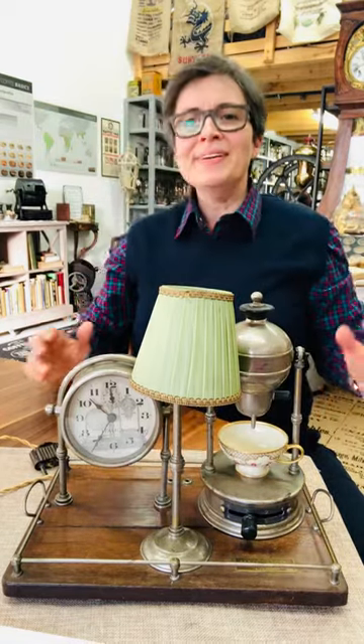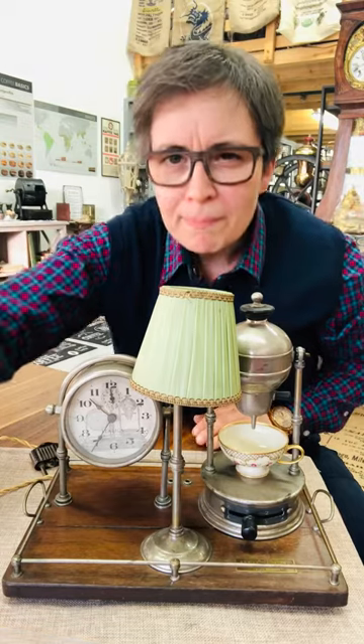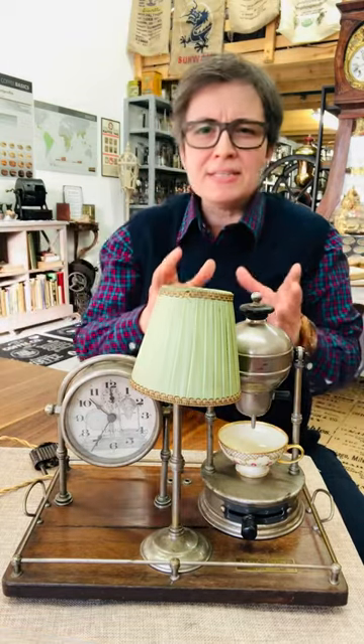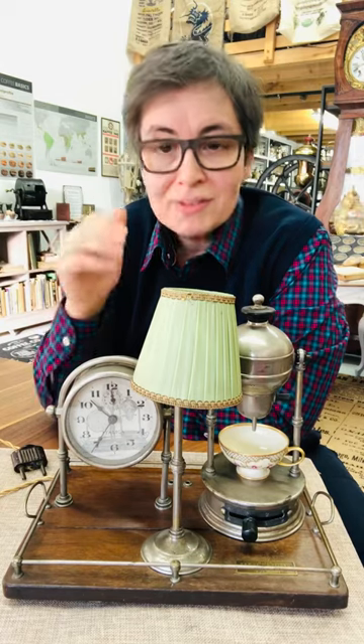Beautiful, good morning! Imagine not being woken up by a loud and nasty alarm clock, but with the smell of coffee. Yes, my dear, that would be heaven. But how can we solve this problem? That's exactly what this coffee machine makes possible.